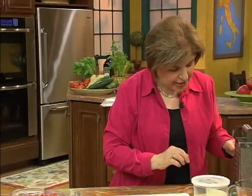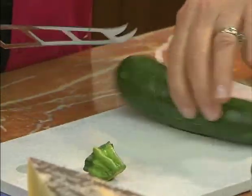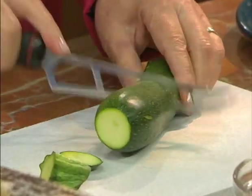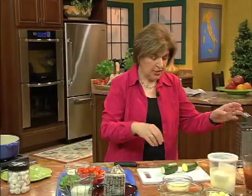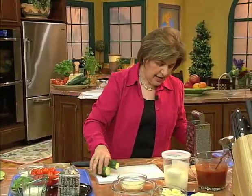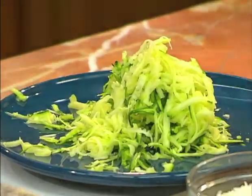Now we're going to add some vegetables. I like zucchini with this, so get yourself some fresh zucchini. Just trim the ends — make sure you wash and dry the vegetables well when you get them from the grocery store. Then we just want to grate them and put this aside.